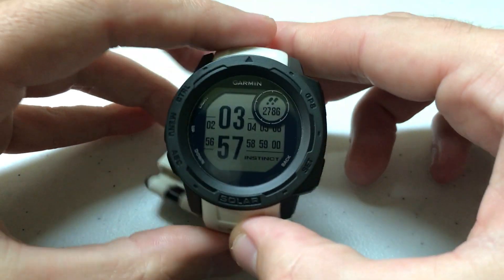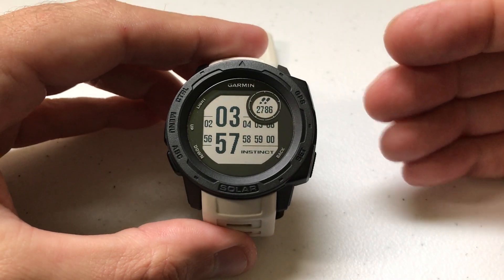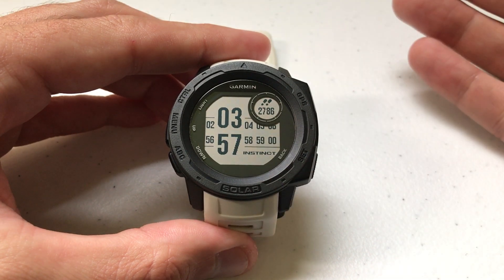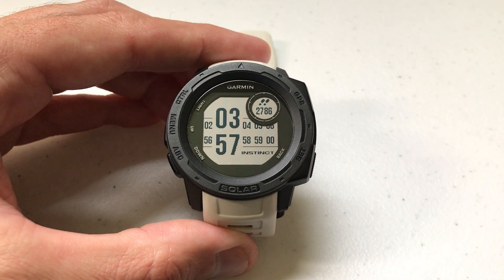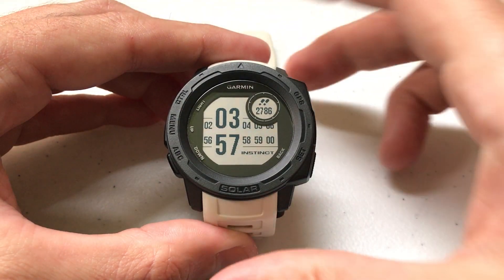Hey everybody, as always I hope you're doing well out there. Today I'm going to be doing a quick video to talk to you about the different USB settings on your Garmin Instinct watch. I'm using the Garmin Instinct Solar. It doesn't matter if you're using one of the solar models or non-solar models — this setting is going to be the same. I'm also using the watch as delivered from Garmin; I haven't made any adjustments to any of the hotkeys.